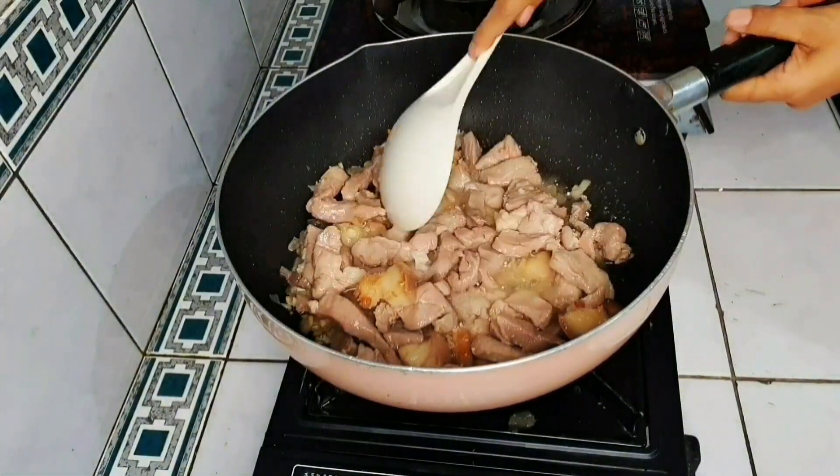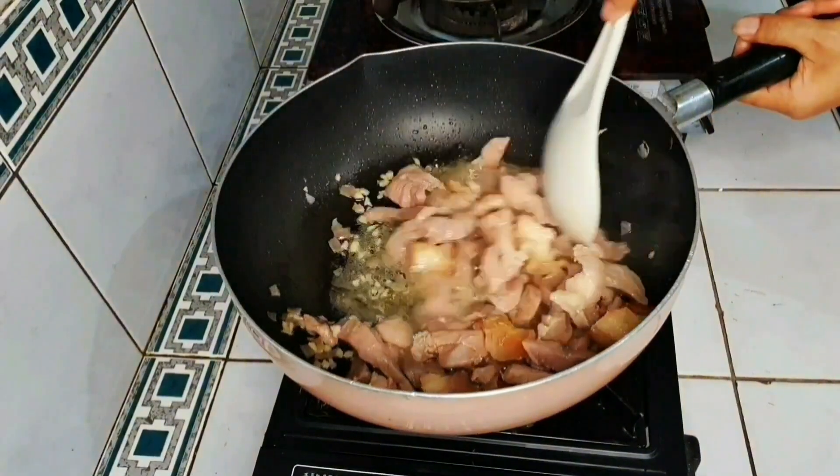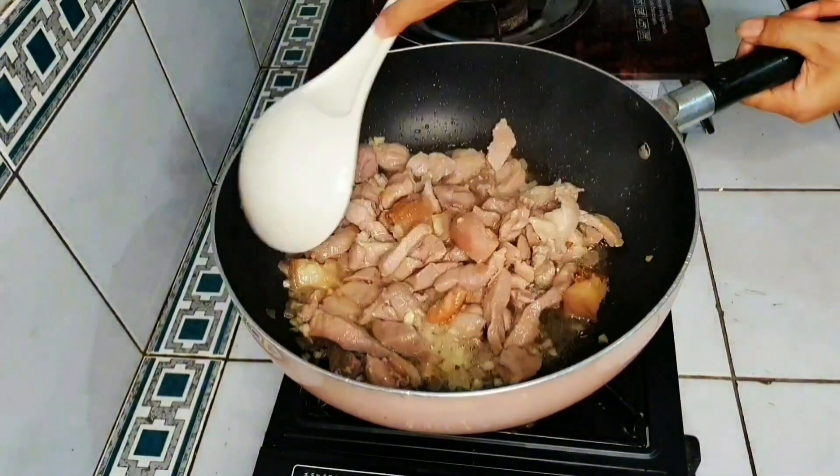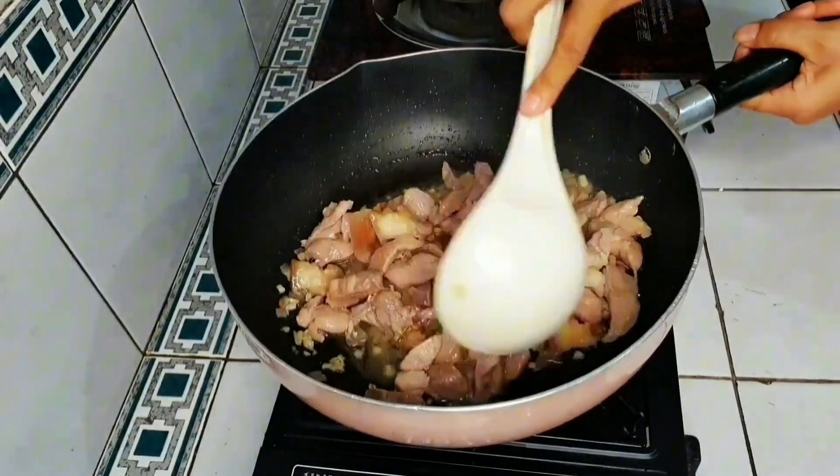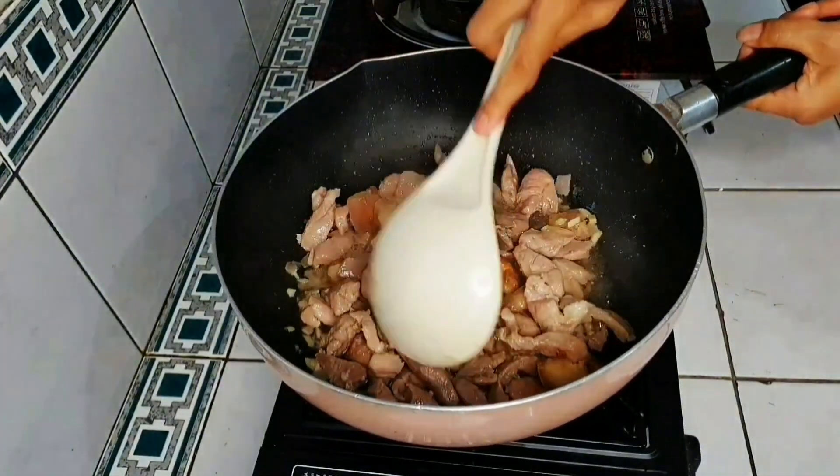Pour the sauce into the bibimbap. 2 minutes left, then 4 minutes left.